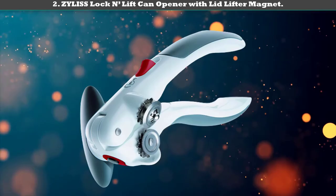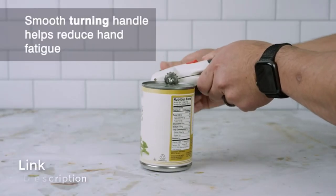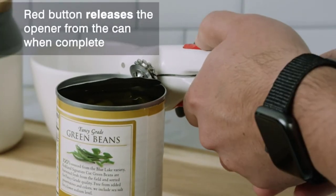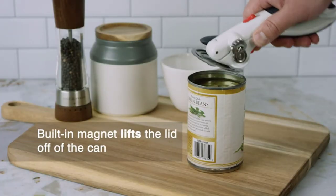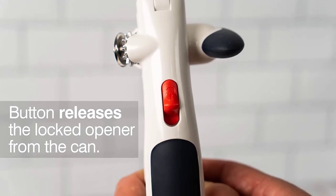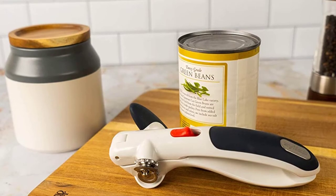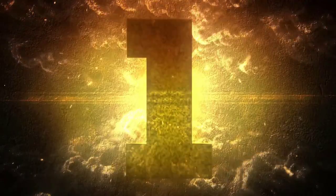Number 2: Xylis Lock N Lift can opener with lid lifter magnet. The design features in this manual can opener make it suited to opening all kinds of cans. It offers a very smooth use experience. Even people with hand mobility issues, such as those suffering from arthritis, can safely and easily use it. Opening cans takes just a few seconds, and its magnet lifts the lid off with ease.